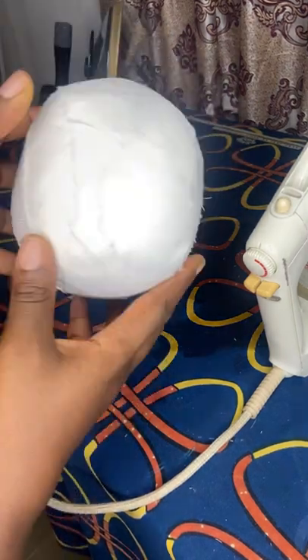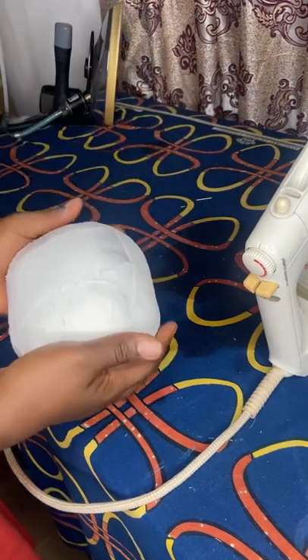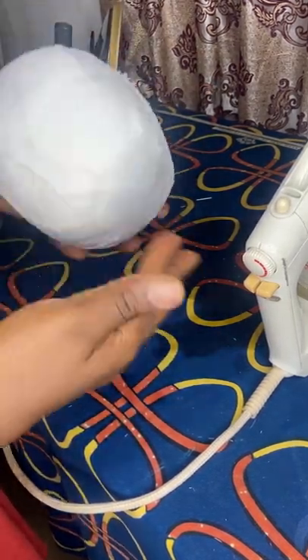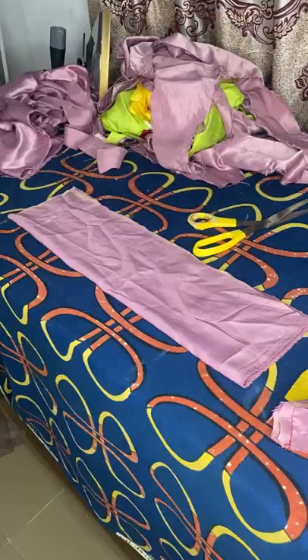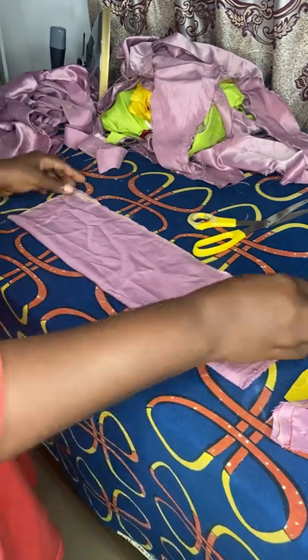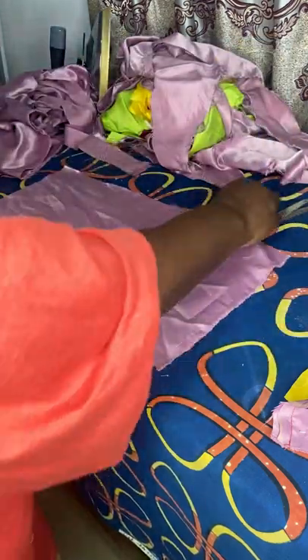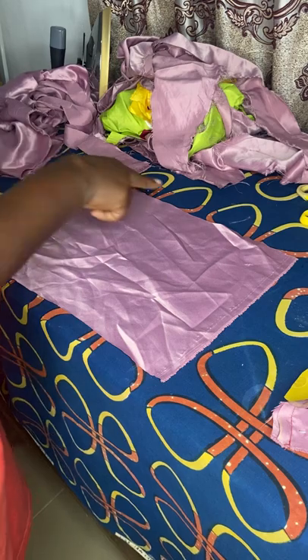Hi guys, welcome to my YouTube channel. Thank you for joining today. I'm going to show you how to make a breast ball, or as other people know it, a tailor's ham. First of all, you have to get a fabric cut to 10 by 20 — the width is 10 while the length is 20.